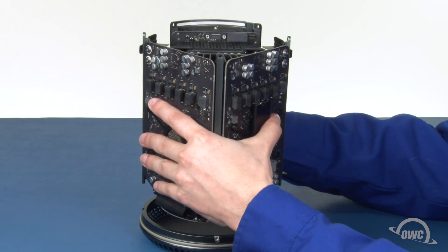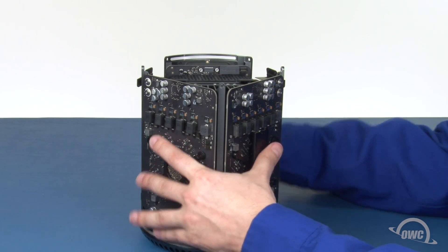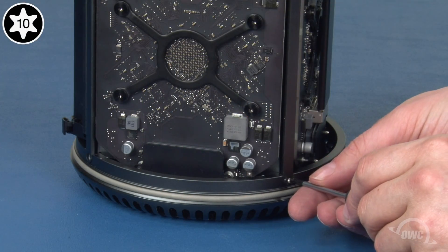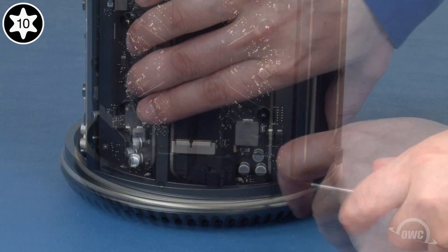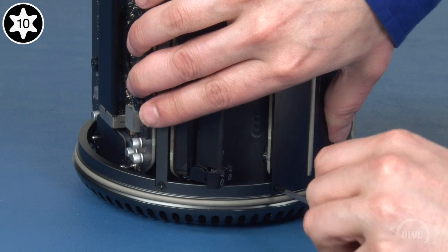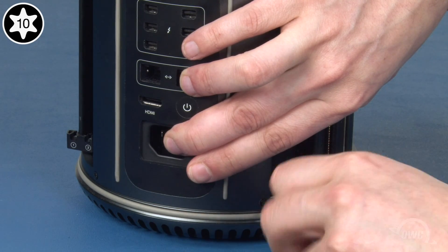Place the whole assembly back into the bottom cap and replace the five screws that hold it there. You may have to adjust the power supply a little to make sure its screws attach flush.